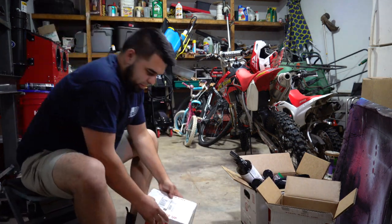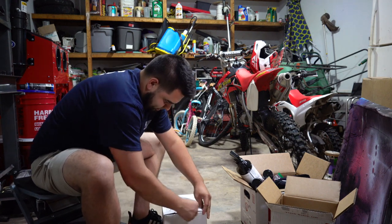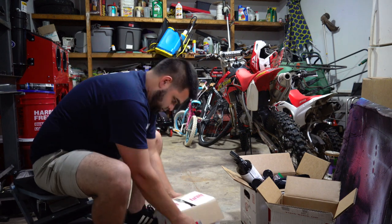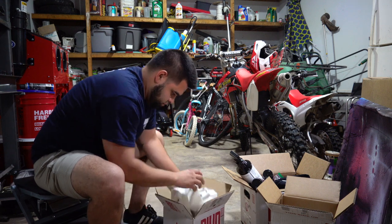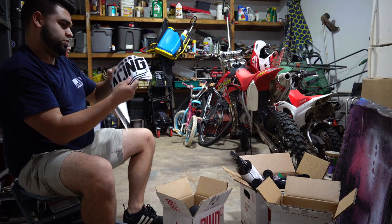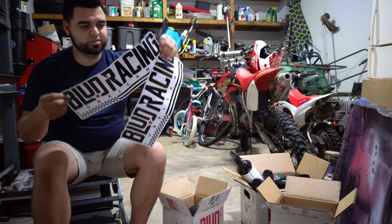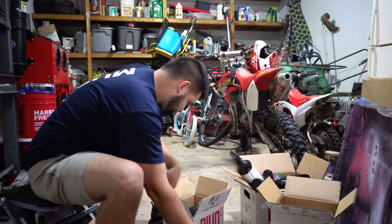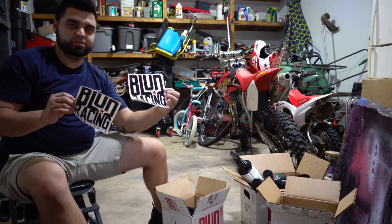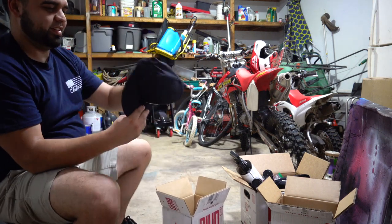I got two Blood Lubricants shirts so I can be repping the brand. Last but not least, the smallest box — we got some nice big stickers, some more stickers, and a hat.